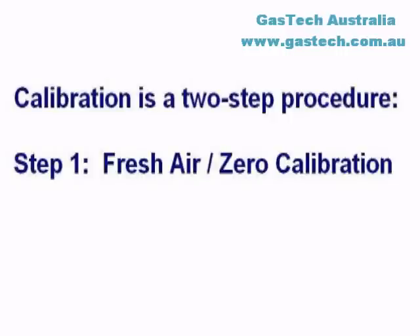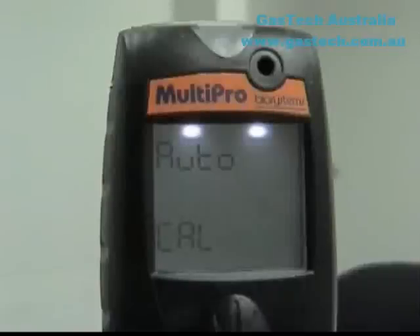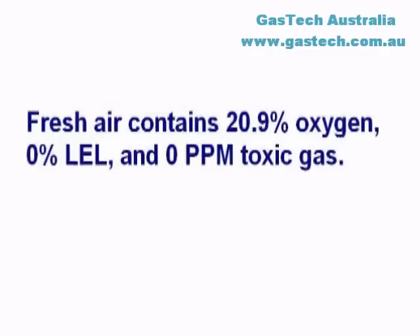Calibrating the MultiPro is a two-step procedure. Step 1 is the fresh air or zero calibration adjustment. Take the instrument into an area where the air is known to be fresh. Press the Mode button three times within two seconds to initiate the fresh air zero calibration sequence. The instrument will show AutoCal briefly before showing Zero Cal and beginning a five-second countdown. To bypass the calibration, allow the clock to count down without pressing the Mode button. To initiate the fresh air calibration, press the Mode button before the unit completely counts down to zero. The instrument will automatically adjust oxygen to 20.9%, combustible gas to 0% LEL, and toxic gas readings to 0 parts per million.